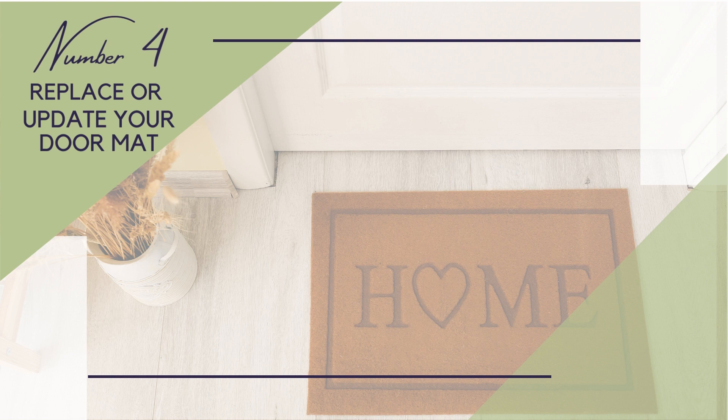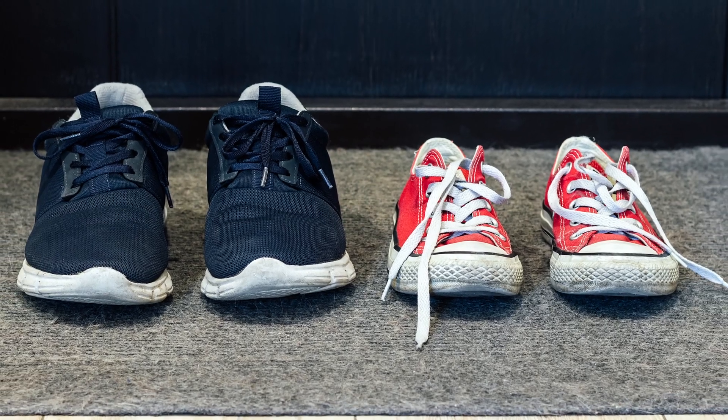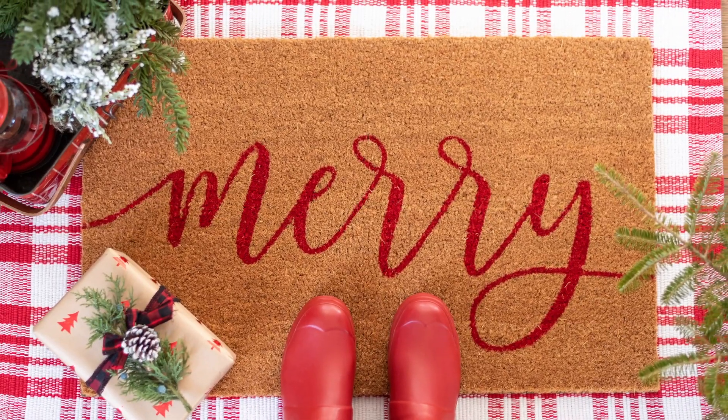Number four: upgrade your exterior doormat. Maybe you've had the same old mat for years and it's stained with mud, grass, and who knows what else. Or maybe you're someone who likes to stay seasonal, so you want a mat that matches the nature of the seasons. No matter your reasoning, you can find a new doormat at almost any home goods or department store.